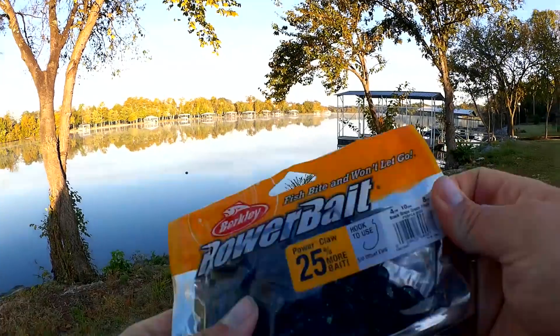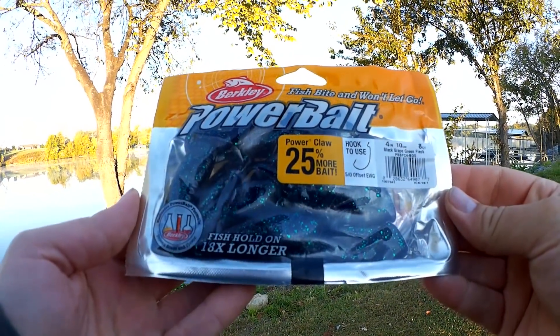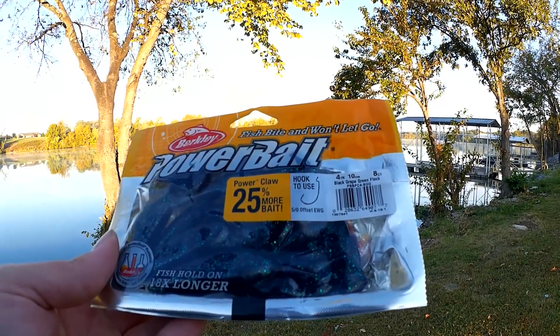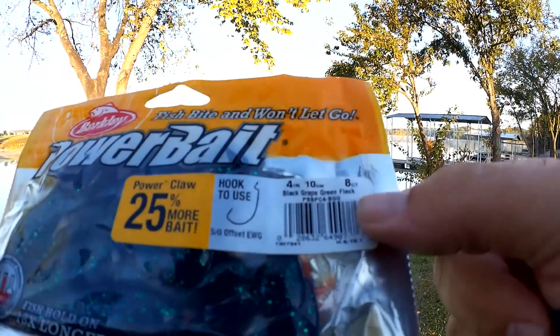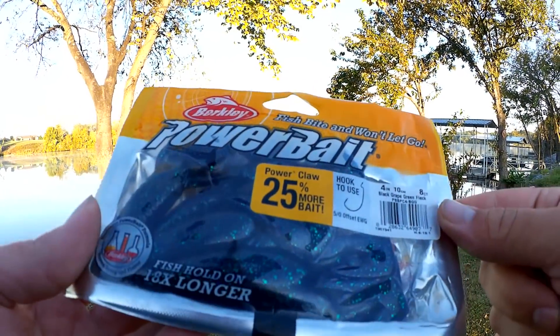Welcome back to Realistic Fishing. I'm out here this morning fishing two different kinds of power bait craws. We're gonna try the larger of the two first, and if I don't get anything we'll size down and see if that helps. It's been rough fishing this last few days. Here's what we're going with first: Power Bait Power Claw, hook to use is a 5-0 EWG. This is black grape, green fleck.